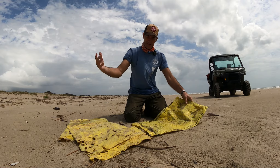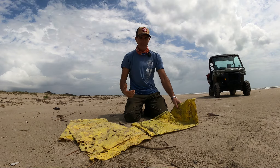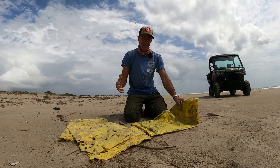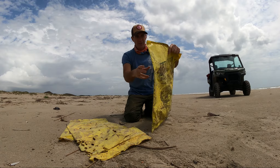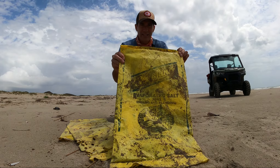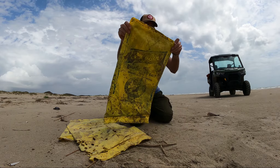A lot of the time, we do surveys up and down the beach on a weekly basis. We're looking for sea turtles, marine mammals, we're counting birds, things like that, but we also find a lot of trash. One of the pieces of trash that we find commonly, especially during shrimping season, are these salt bags — evaporated salt.